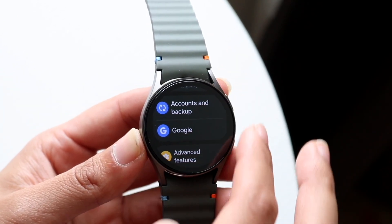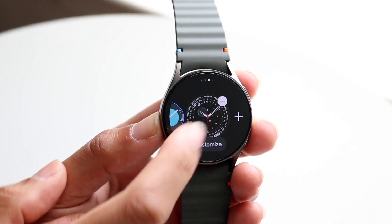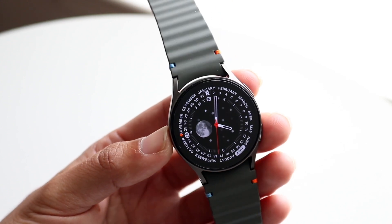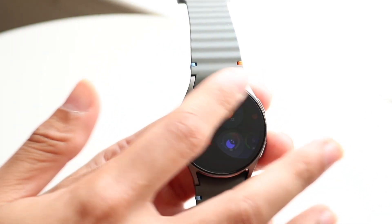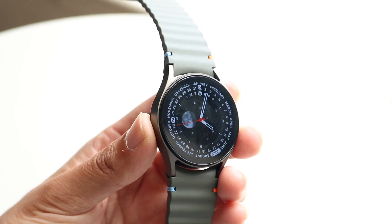If that still doesn't work, you might want to try checking whether the Galaxy Wearable application is installed inside of your phone. Make sure it didn't get deleted, make sure nothing happened to it. Just go through and make sure your device does have the Galaxy Wearable application installed, because if you don't, that can be another problem you might run into.